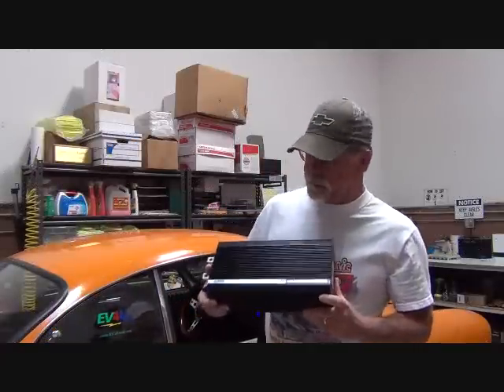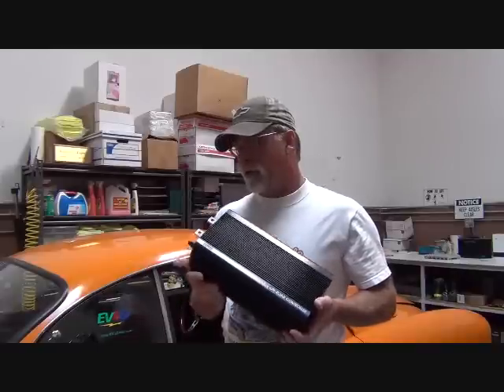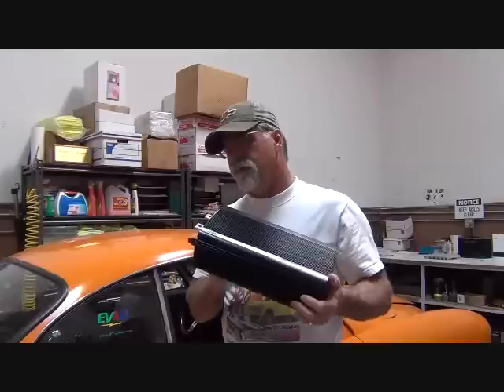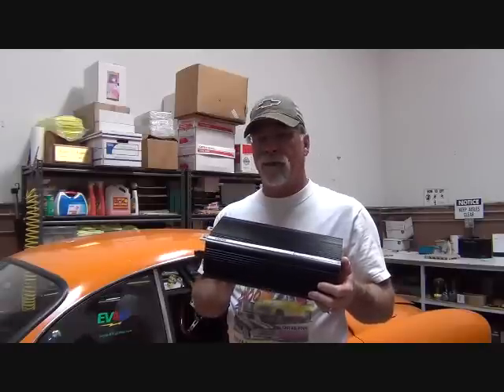Here's an example of the Curtis 1231 — this is the 1231C-8601, the 144-volt version. This is a 500-amp controller, but it's only 500 amps for about two minutes, and then it cuts back. The issue is it's dissipating its heat mostly through the base here, through a heat sink. And when you don't have any airflow, that compounds your problem.